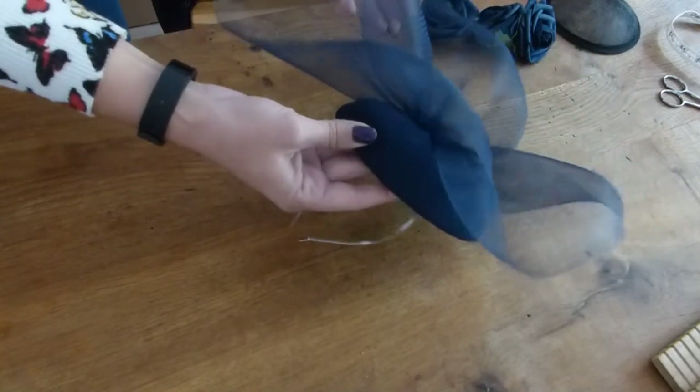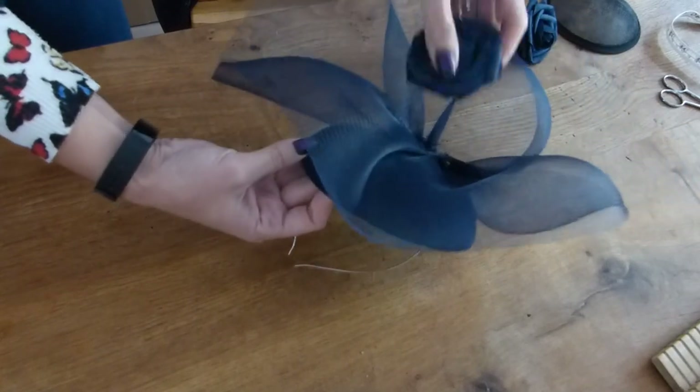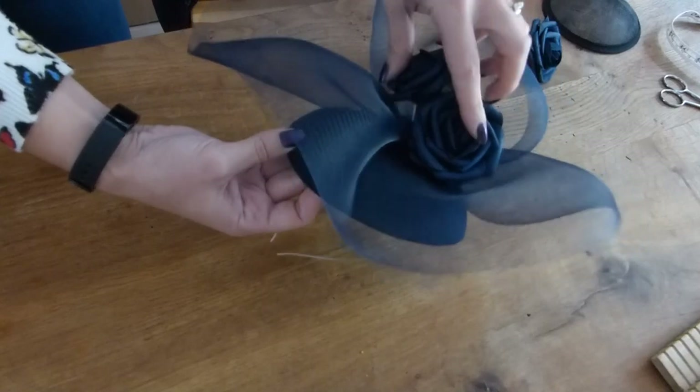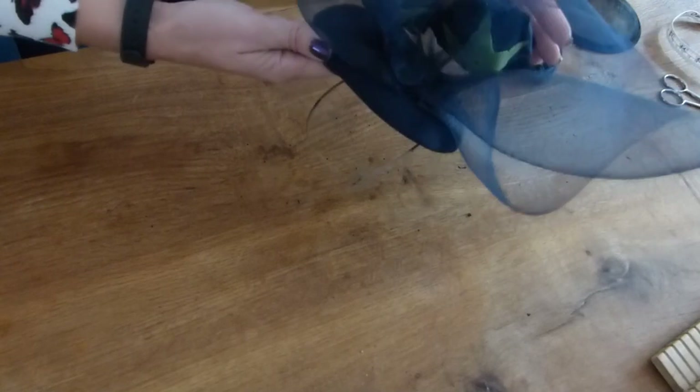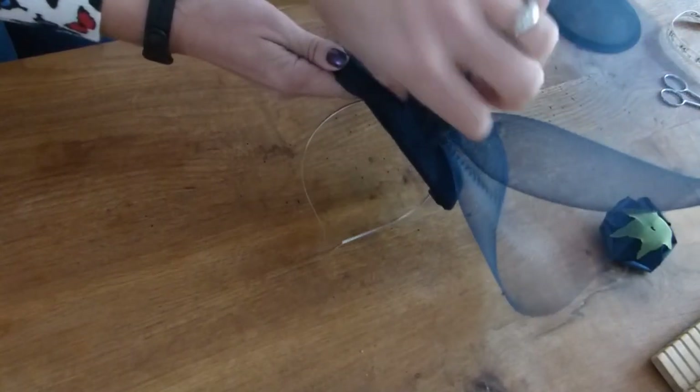I wanted it to look slightly over one side of the face. And then I'm going to add some roses — navy roses maybe to the back, just one at the back there, just to cover up the raw edge. That will look really nice.